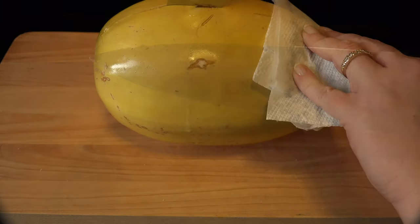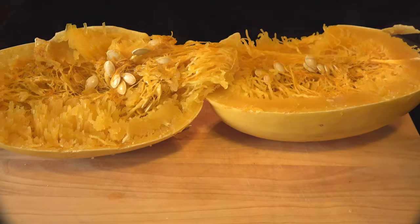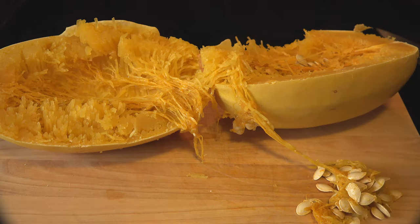Using a sharp knife and a paper towel, cut the squash in half. Scoop out the seeds and either throw them away or roast them like pumpkin seeds if you're feeling motivated.